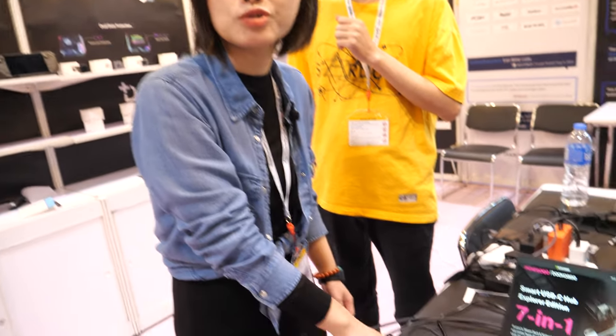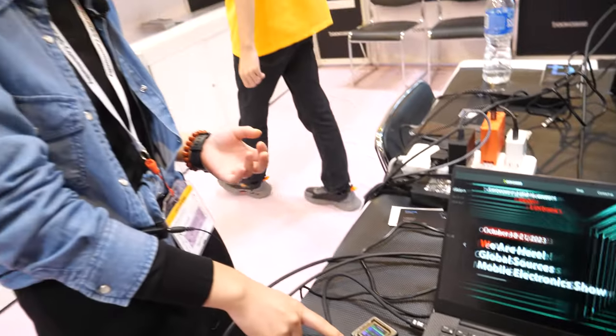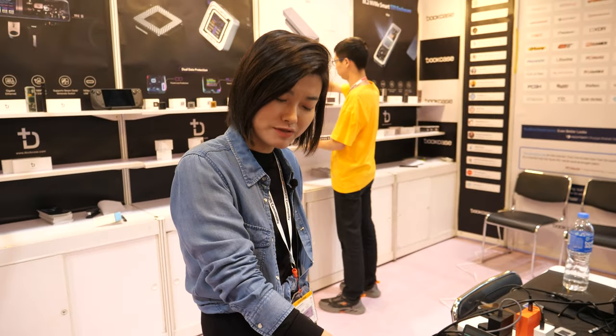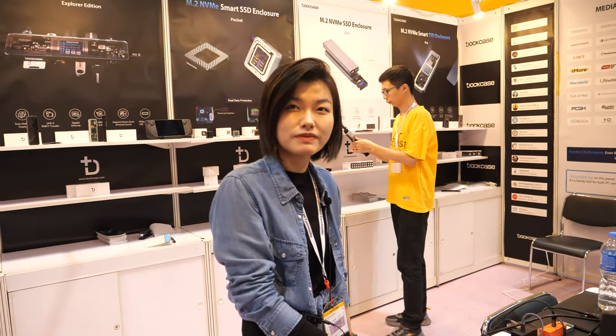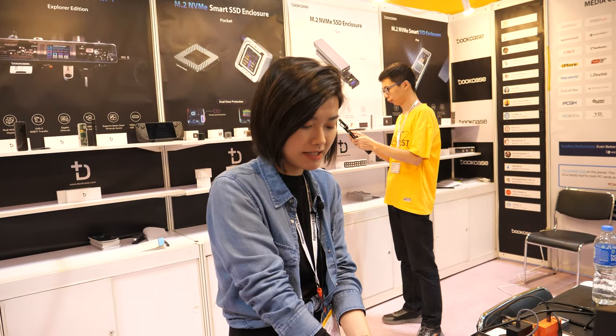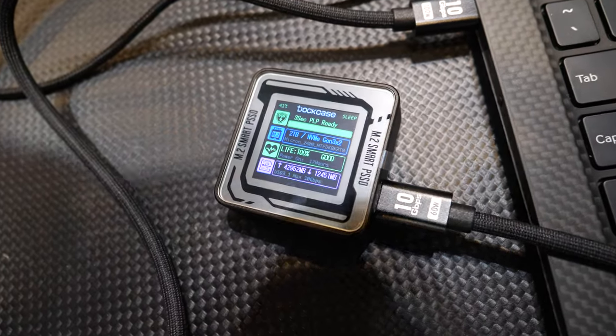What is the next product plan? The next plan is about this one — we are going to launch a new campaign on Kickstarter. It's for photography, good price, a little more expensive than this one, and it will have a different design that lets you mount it on your iPhone or your camera.